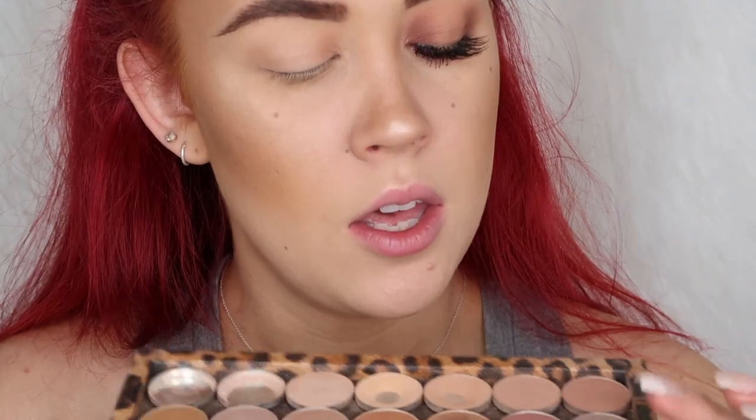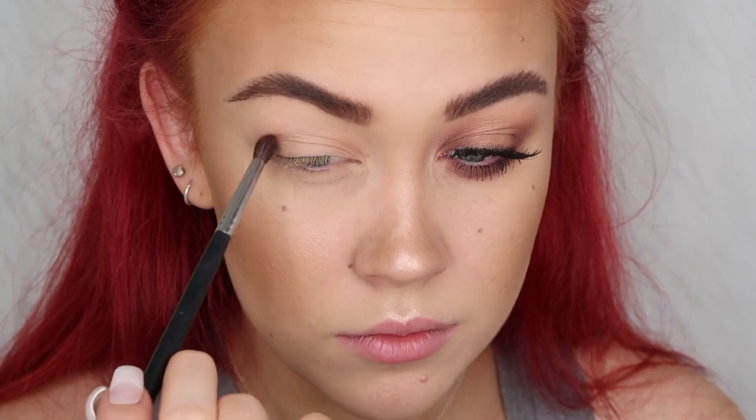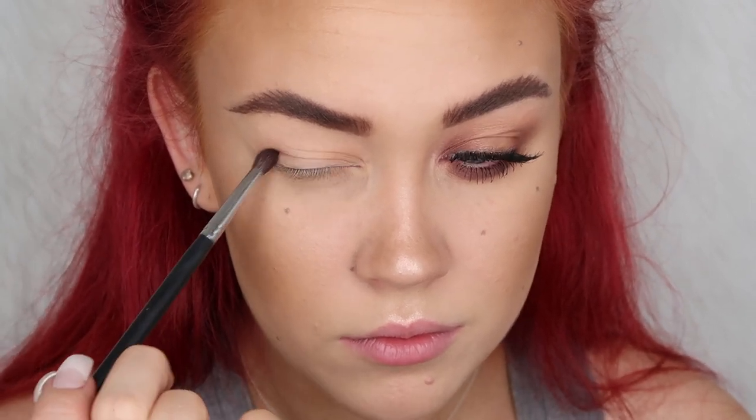On my Morphe M506 brush I'm going to grab some of Wild West from Makeup Geek and start to work that one into the crease of the outer and inner corner of my eye, also bringing it down onto the outer and inner corner of my lid. I'm picking up and tapping off the excess so that it doesn't go in with too much pigment right off the bat.